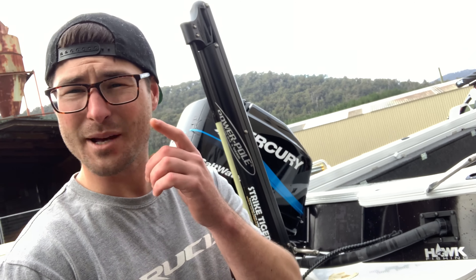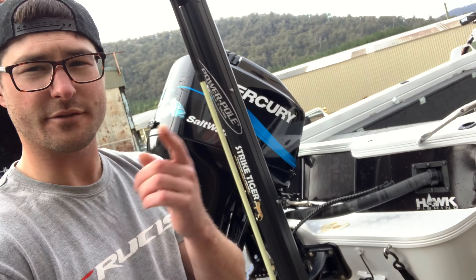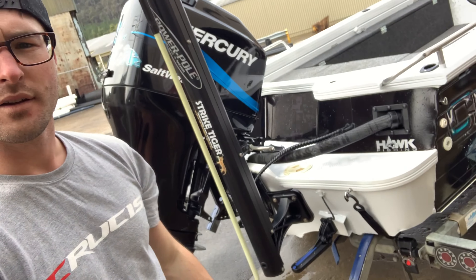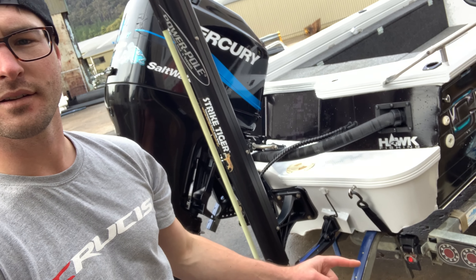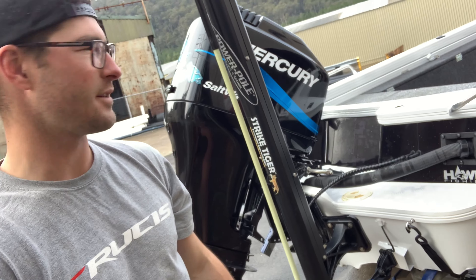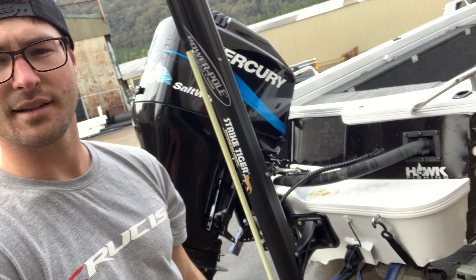At the very back there's not much going on, because I've already been through the power pole and the outboard. I've got my transducer for the Lowrance. I've got the tie-down straps which just stay with the trailer — nice, convenient, easy to use.